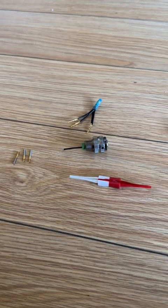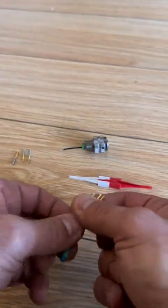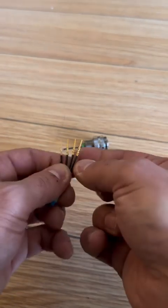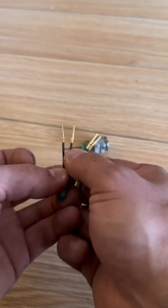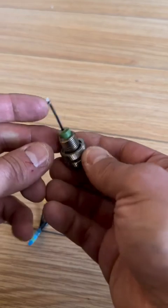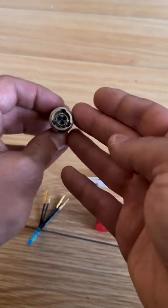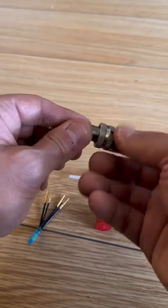Hey guys, welcome back. Today I'm at home on a day off, but I want to take this opportunity to show you something which is basic avionics work: repinning a cannon plug. This might seem intimidating but it's actually not that bad. This is a decommissioned cannon plug and I've got a wire in there with a pin already in it — a very simple three-pin plug layout.